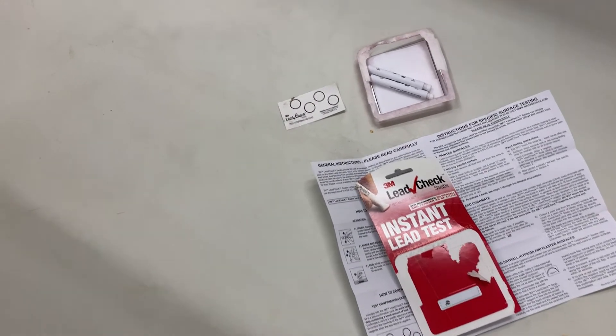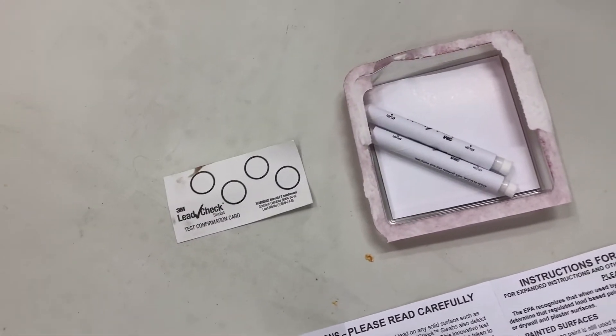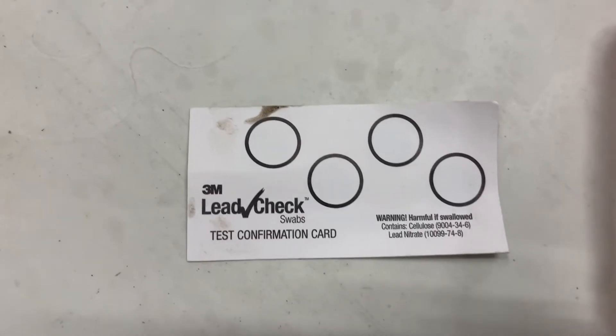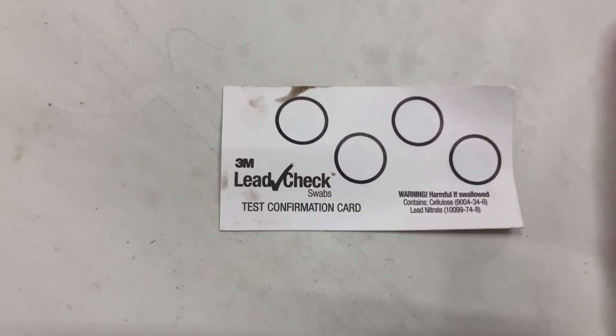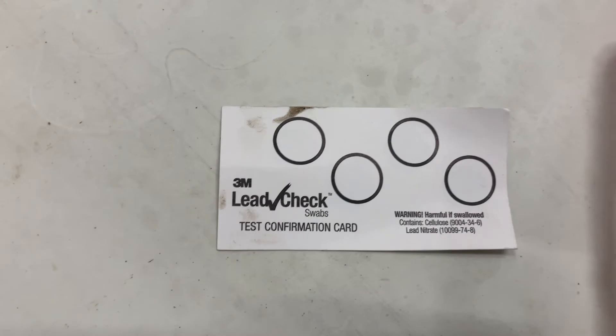In your kit are going to be two test swabs, your instructions, and what they call a lead check paper. Each of those circles has a little trace of lead in them so that if you get a negative show for lead, you can test it just to make sure it's not a false negative.